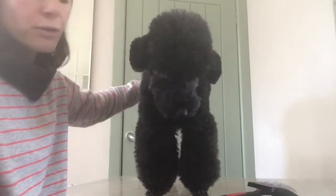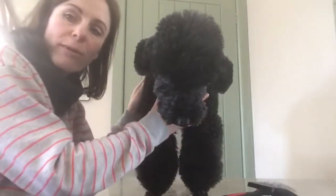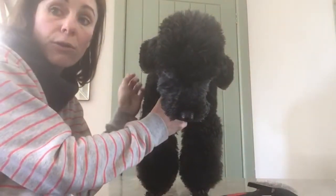I'm going to do a little brushing demo for you so you're able to keep on top of your dog's coats while you're not able to visit the salon.